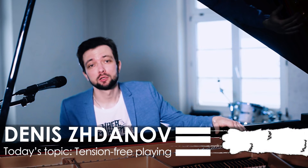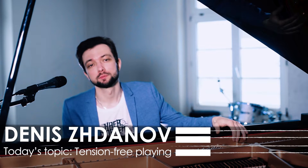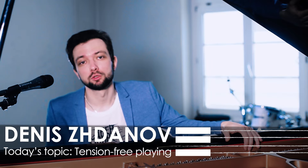Hello PianoCats, my name is Denis Zhdanov and today's video is super important because I will give you three tips on how to get rid of tension in your piano playing and how to significantly raise the speed in passages.